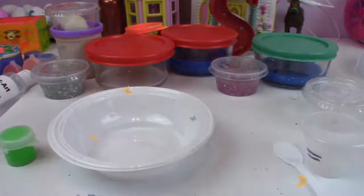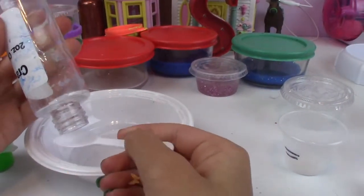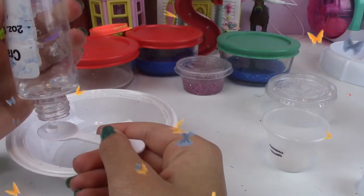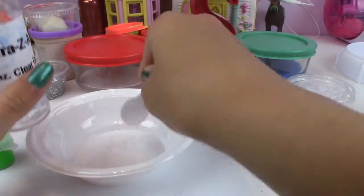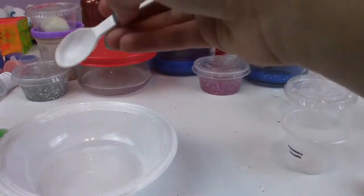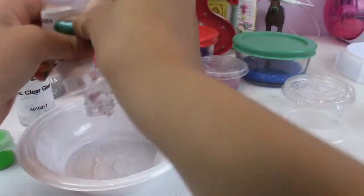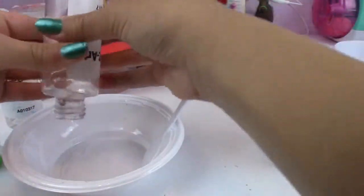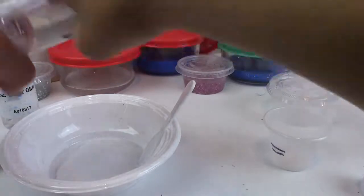So the first thing — we need 10 millimeters of glue, up to that line. Going to get the glue and blob it here. Just need to wait until the glue comes out, and then put it right here. Get as much glue as we can — okay, that's enough. Let's keep pushing it so we get as much as we can.